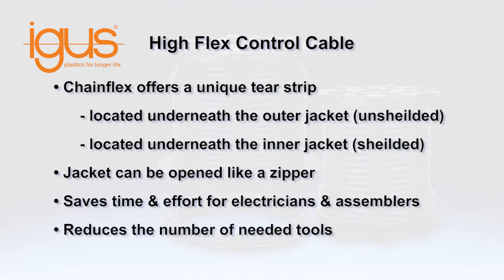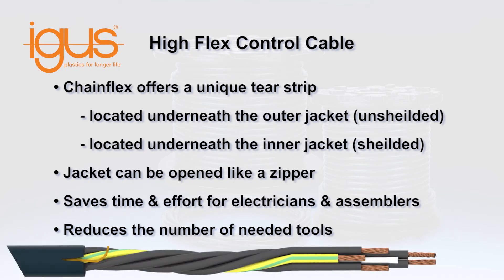ChainFlex cables have a unique tear strip underneath the outer jacket or inner jacket. The jacket can be opened like a zipper to the desired length by pulling on the special tear strip, and the outer or inner jacket removed from conductors. The tear strip saves time and effort for electricians and assemblers, and reduces the requirement for additional stripping tools.